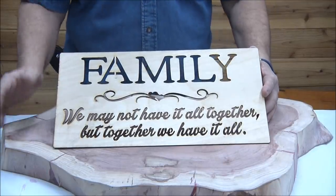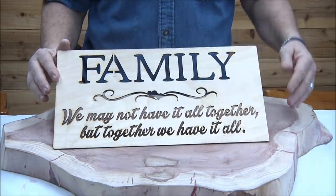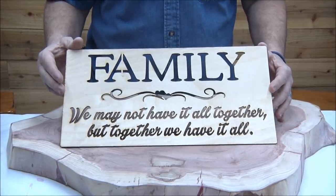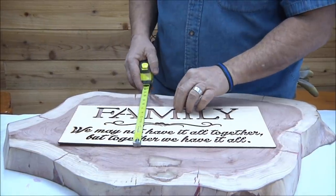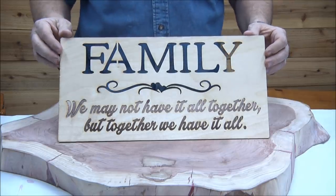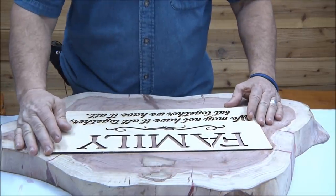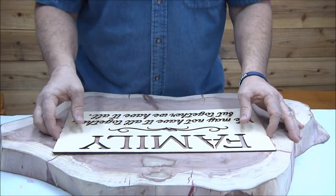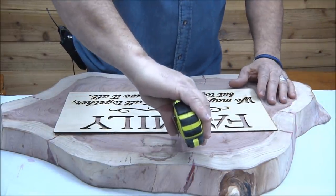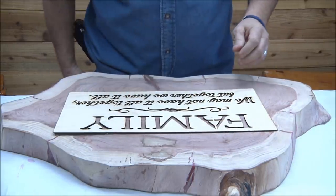Alright, here we go. We're doing something a little different — this is a stencil that Vicki made. If you remember, Ryan did a sign a while back, a bigger version of this, and we really liked it. This stencil is actually one we have on the website now — it's 8x16 and it's $25. That's the first thing I'm going to do, get this thing laid out. I'll turn it around in a second, I just want to make sure it's kind of centered. It's always tough on a weird shaped piece.